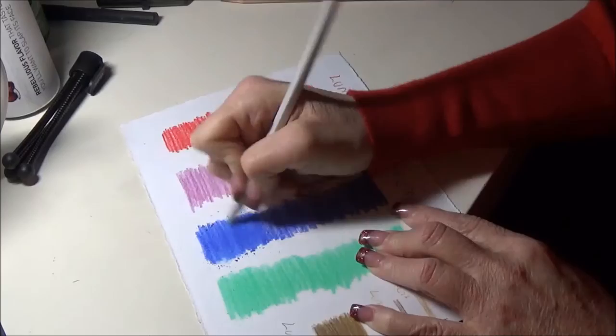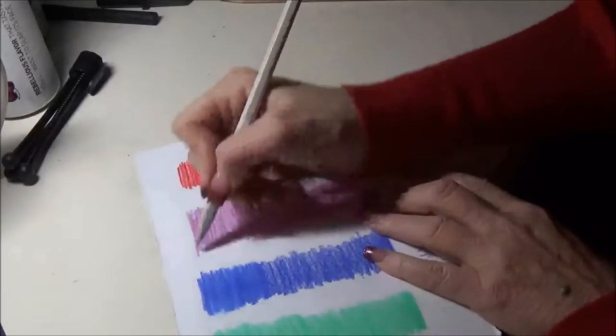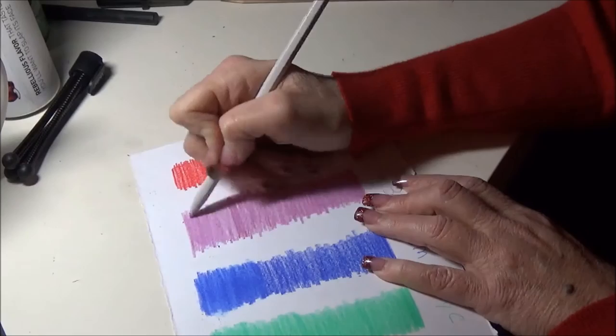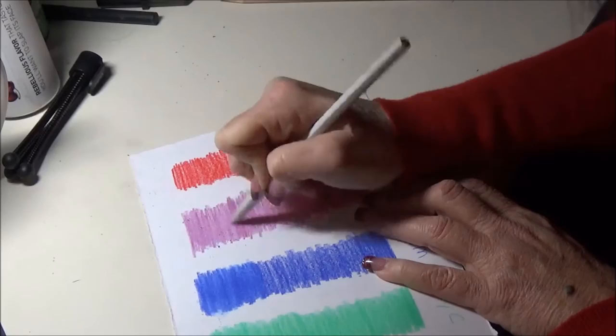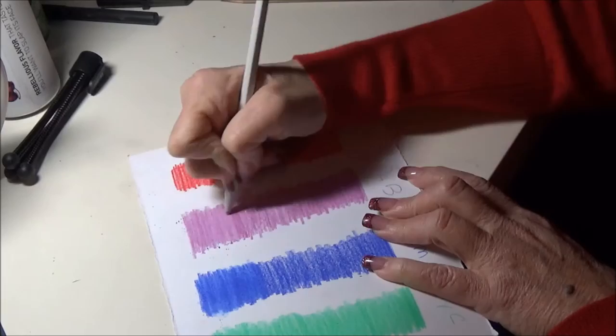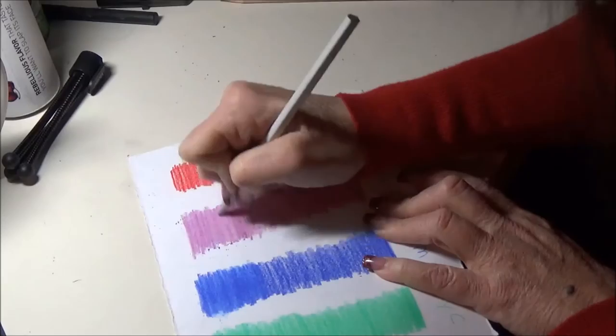And that's the Prismacolor. Now here it is on the Pablo. On this Pablo I don't have as much color down — I left a lot of spacing and probably need another layer — but you can still see it blending beautifully, just as smooth as anything else. And that's the Pablo.